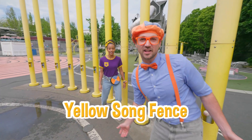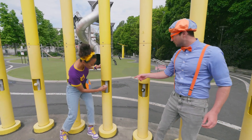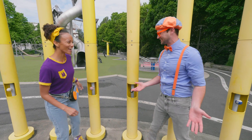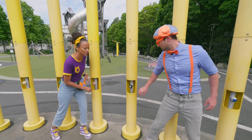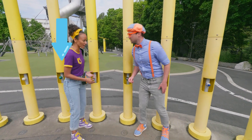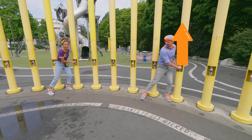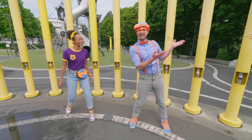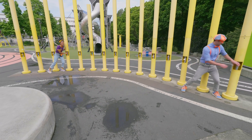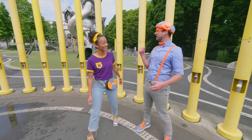This looks like the yellow song fence! A song fence? That sounds cool! I wonder how you do it! Look at these balls! That sounds great! They sounded a little different! Let's hear it again! This one was higher than that one! Yeah, mine was a little lower! Let's widen out and see what that sounds like! Oh yeah — my side is higher pitch and my side is lower!